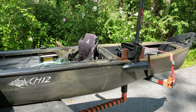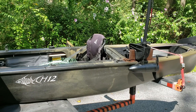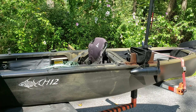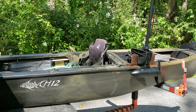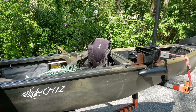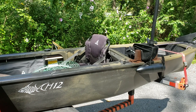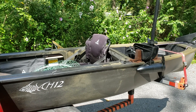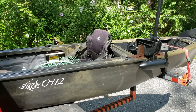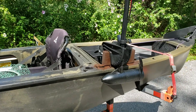Hey everybody, this is my Ascend H12 kayak and I'm getting ready to go out on the water for the afternoon. I was asked how I mounted the motor to the side of my kayak, so I want to go over that real quick before we get out on the water. I will be doing some more videos about this kayak — other mods I've made, my impressions, how it handles, what it's like fishing out of it. I really like this kayak a lot. But for today let's keep it simple and talk about how I mounted the motor to the side.